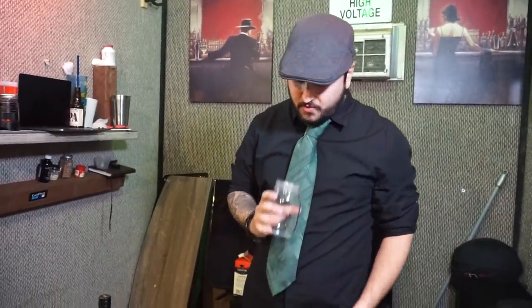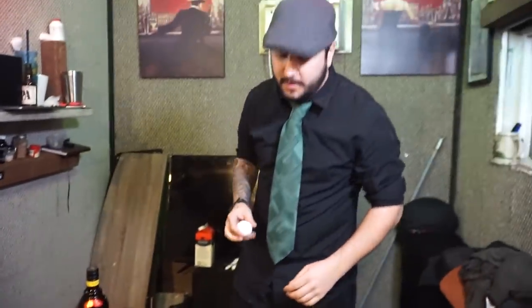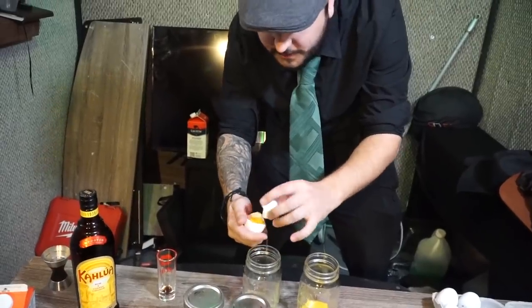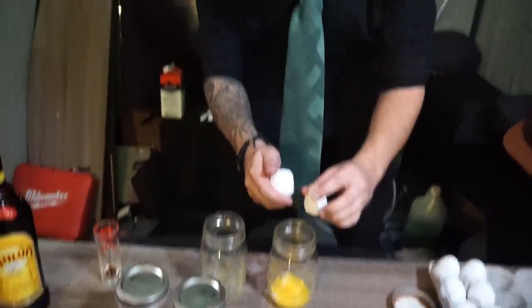Now what everyone on the internet does wrong — it hurts me deep down to watch people do this. Maybe it's a lost art, but the most important thing in creating an eggnog, and what every bartender will tell you, is you've got to separate your egg whites and egg yolks. It has to be perfect, because if you're not perfect, you're average.